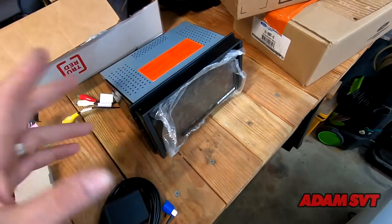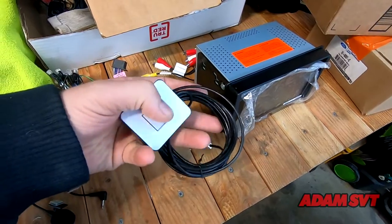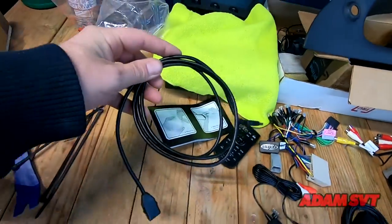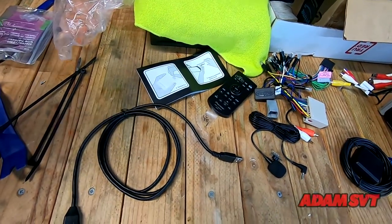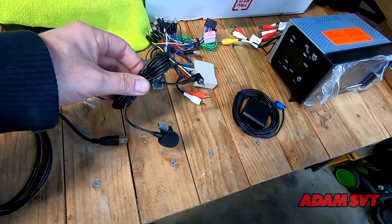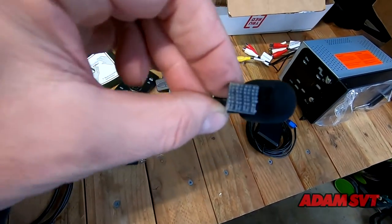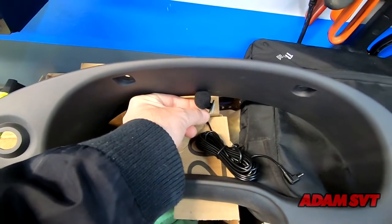Here is the GPS antenna, which I really like — Pioneer made it magnetic so it'll be easier to mount. I'm probably going to retain it on its magnet and maybe put a zip tie around it just in case. Here is the USB cable; I'm going to run that through the back of the dash and out through the glove box area. This is the Bluetooth microphone, and it's going to mount — I have this really strong easy-pass style tape — I'm thinking of mounting it right up here.